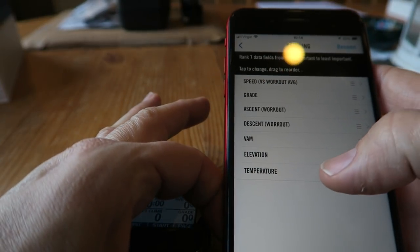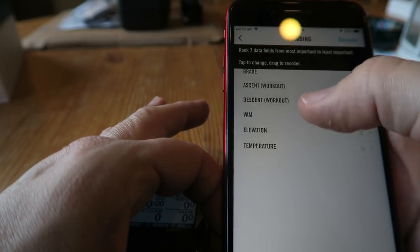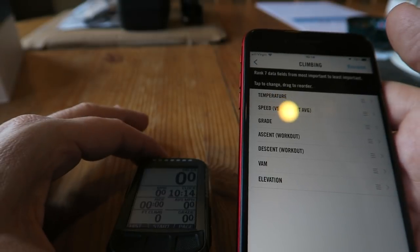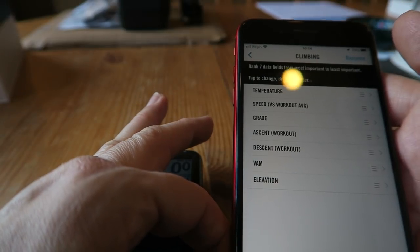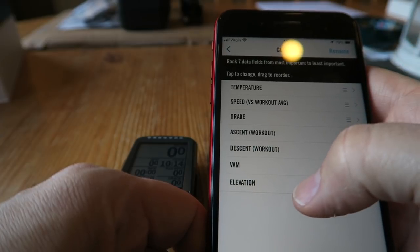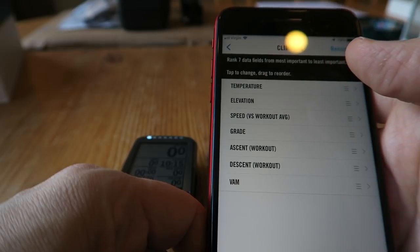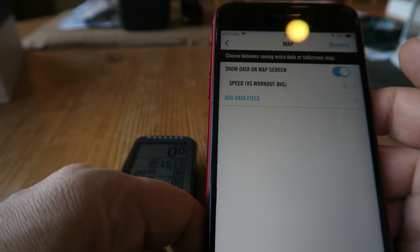I'm loving that! Now the climbing page — rank seven data fields from most important to least important. I love a bit of temperature, so let's tap that and move temperature up to the top. I think this appears on your second page, but we'll have a look in a minute. We'll leave the rest like that for now, and then there's the map — 'show data on map screen' — absolutely fine.